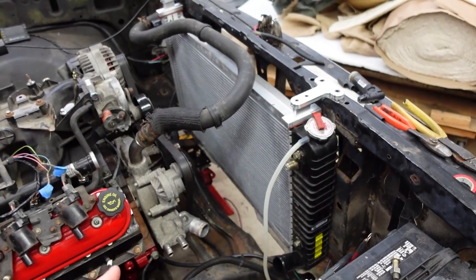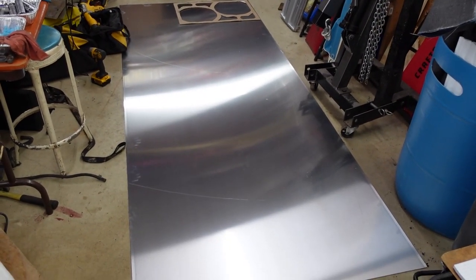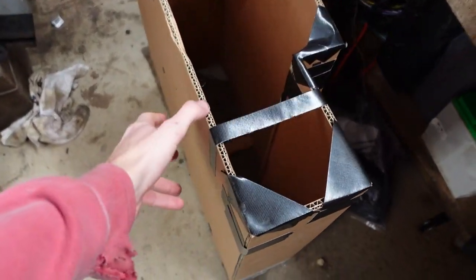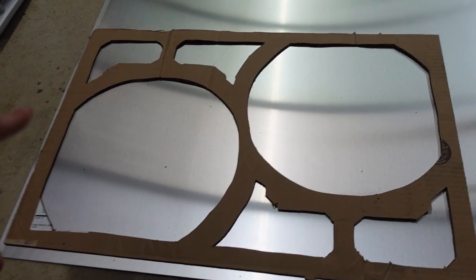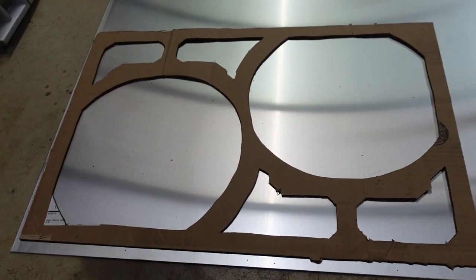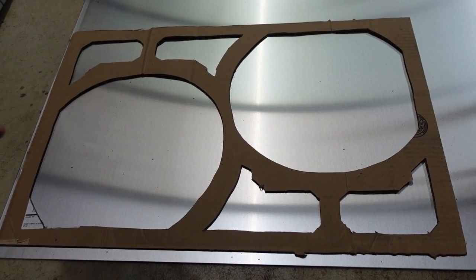Now that we have the radiator mounted, we can make the fan shroud — and the plans have slightly changed. This is a piece of 4-foot by 10-foot by 0.090 sheet aluminum that we're going to make the fan shroud out of. We're also going to use it to make a gas tank — I have a mock-up of it and another video coming out on that shortly. On this fan shroud, the interior cutouts aren't critical but the outside dimensions are. I'll start by tracing the outside rectangle, then come back and trace in all the interior details.